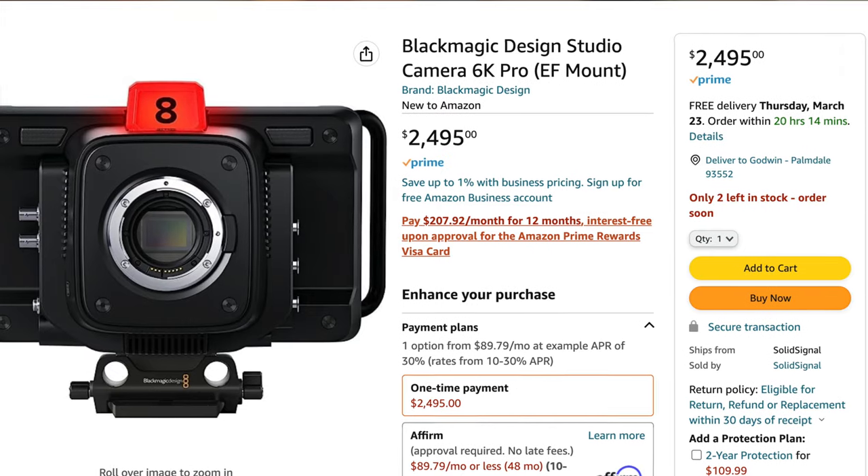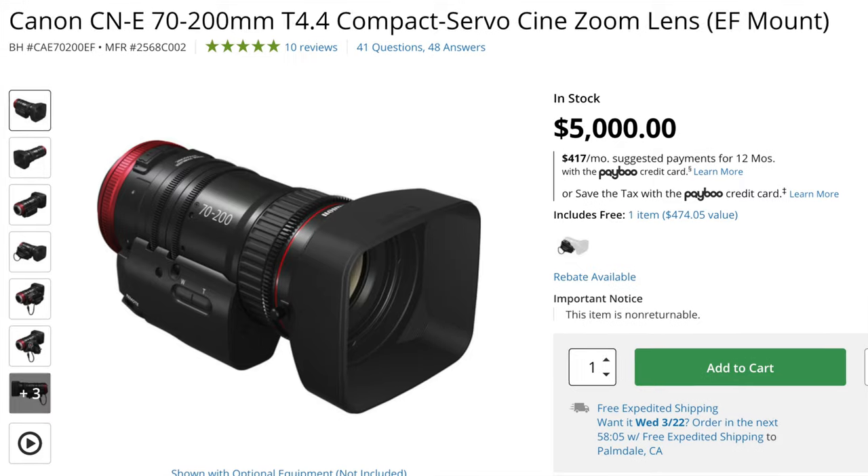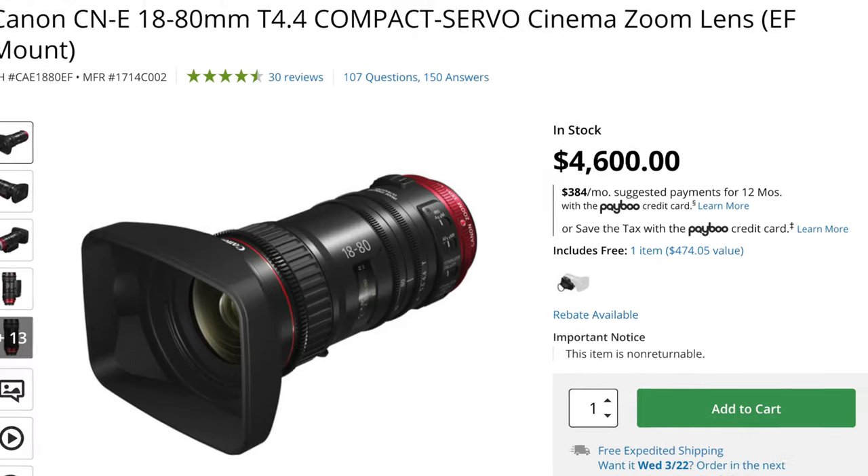Did you just get the 6K studio camera or you're thinking about it? I've already established in another video the lenses, the two choices of lenses that can work with your demands — focus and zoom — and they are not affordable. So if you're looking for a cheap option, there's only one, but there's a catch.